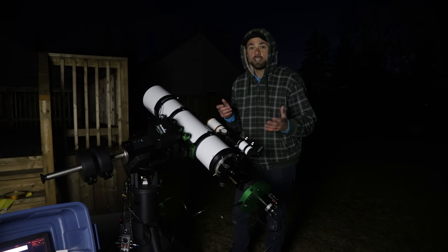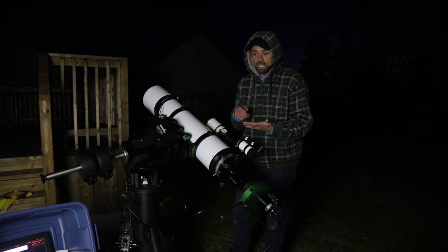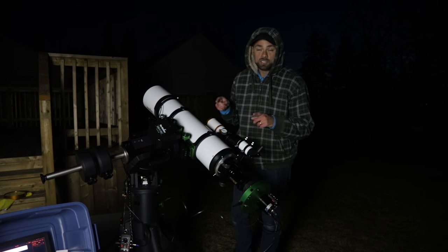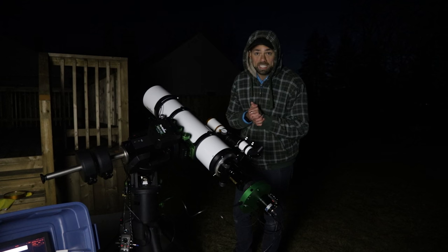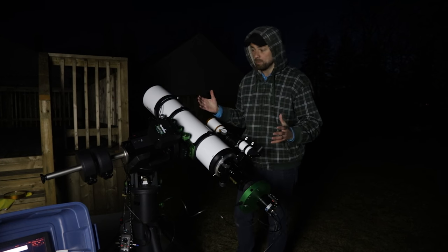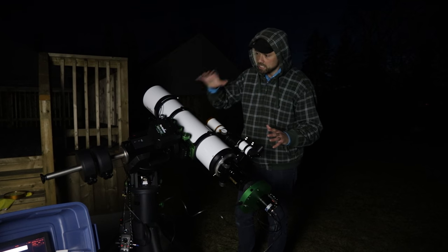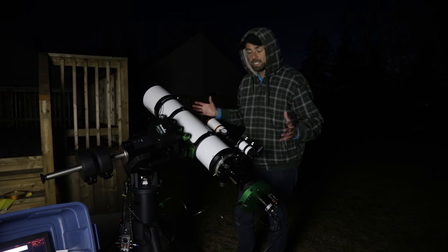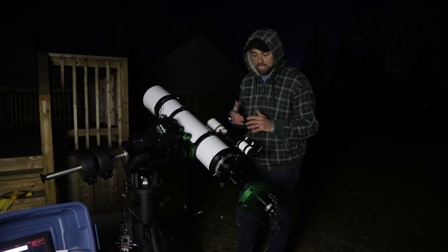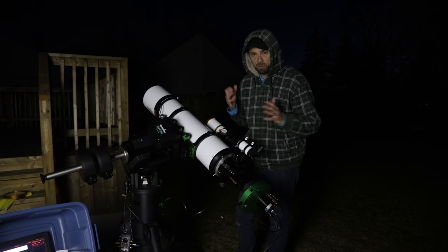When you turn the mount on and check the hand controller, it shows the last date you punched in. For this rig it was October 28th, 2019 — that's how long it's been since I've used this thing, just a handful of times. So while it's here on the EQ8R Pro, I'm really excited to keep using it and take some more narrowband images and even build RGB images with the monochrome camera.